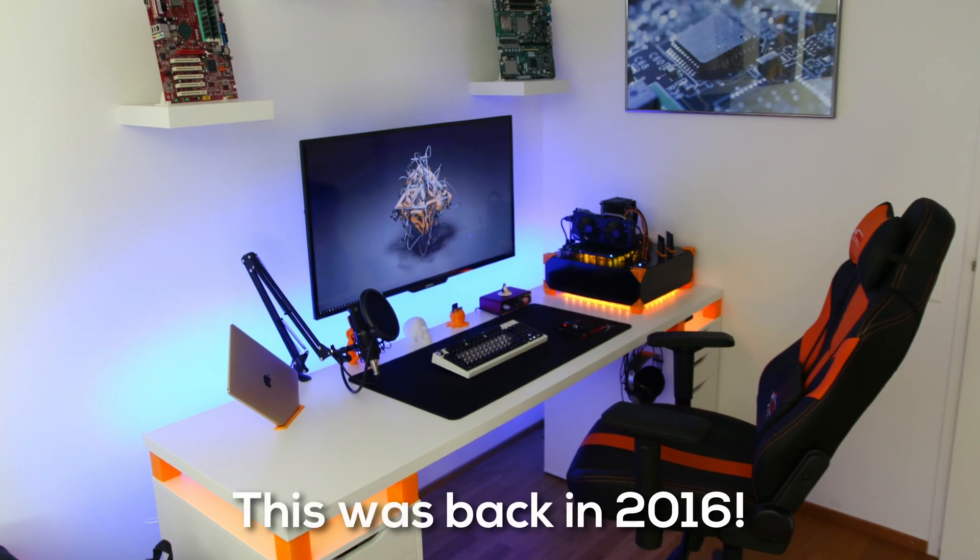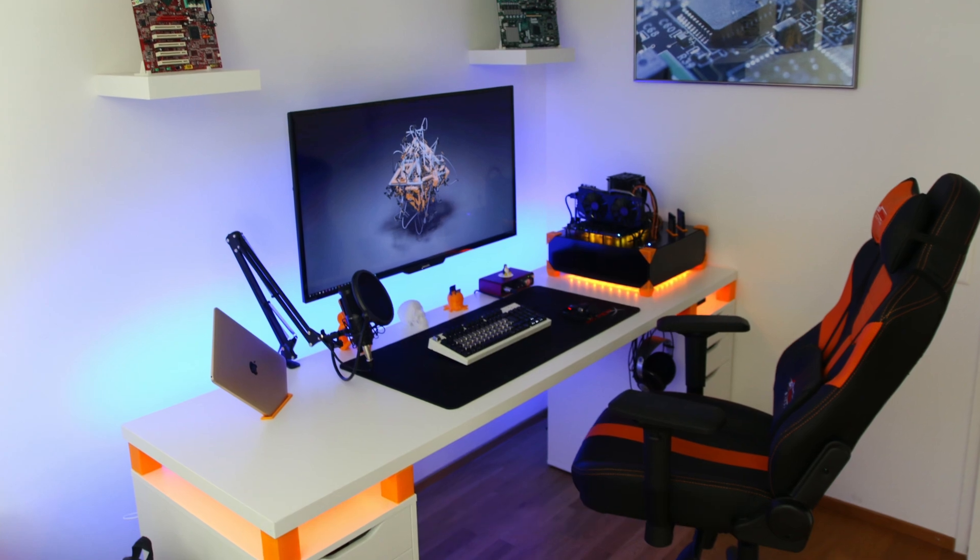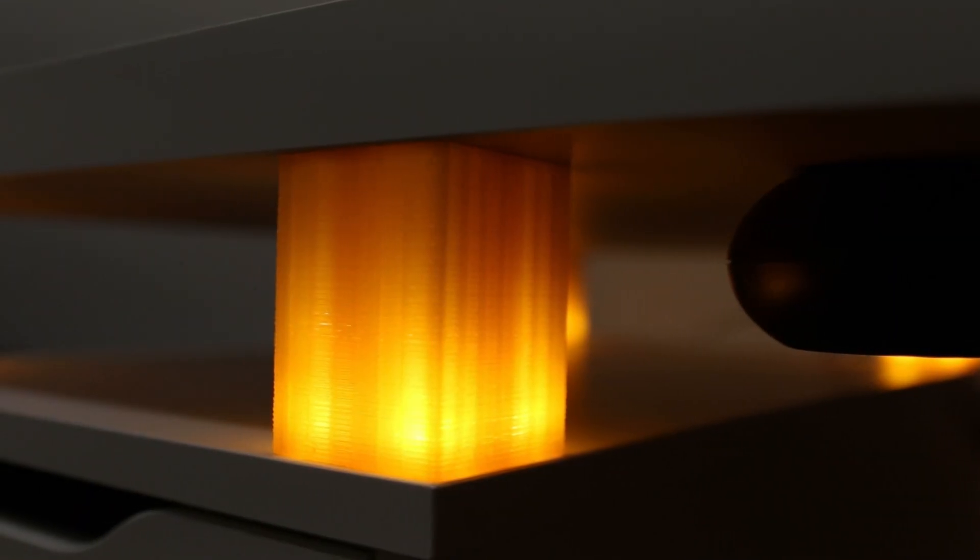Many years ago by now, my very first proper PC desk setup, I solely printed some desk risers mainly because I literally just wanted the desk to be higher. They're fairly tall, so the IKEA Alex drawers were just not tall enough for me.